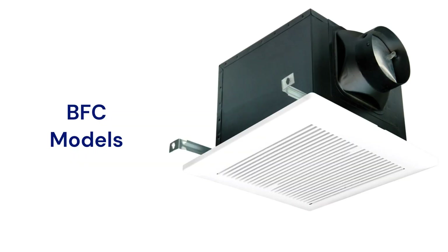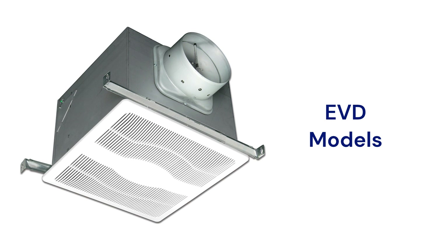The BFC models are basic two-speed fans with humidity sensing and a built-in easy install bracket. The EVD model offers variable speed fans where you can adjust the low and high speed settings to match your ventilation requirements from 30 to 130 CFM.